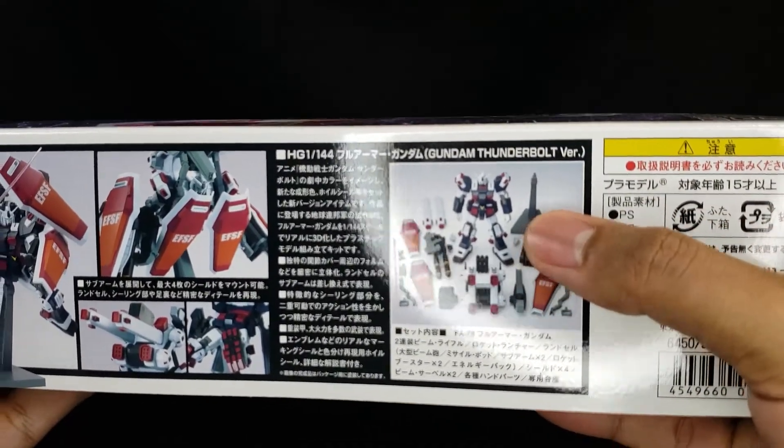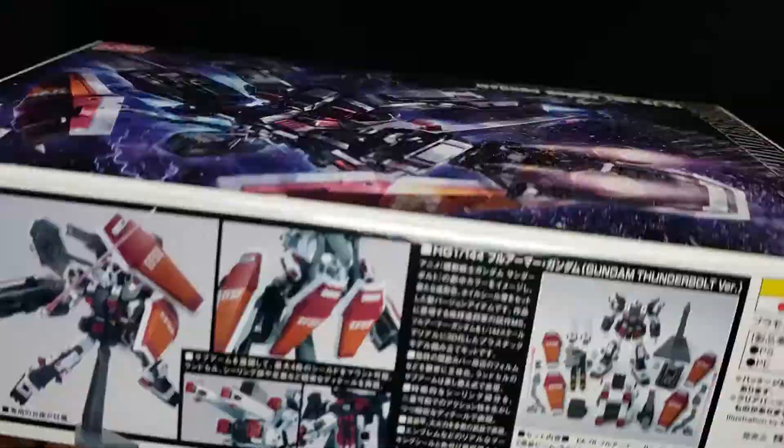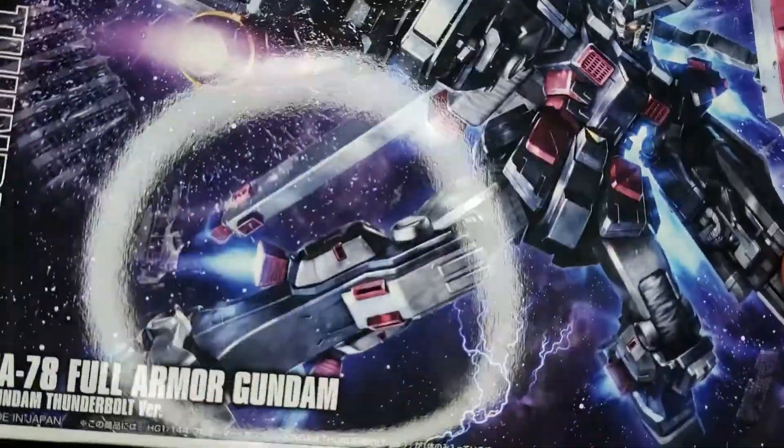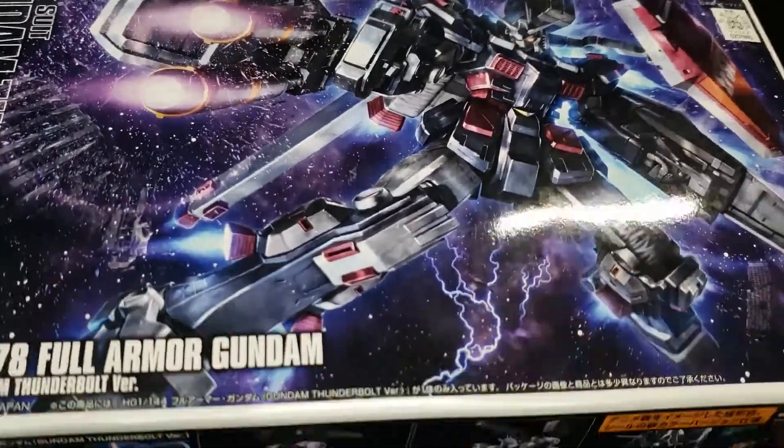You can definitely get out all these action poses, but as you can tell it does come with a stand, and it's going to need the stand to really do anything awesome. This is going to run you about $27 in the USA — maybe a little less, maybe a little more — but I think this is really, really worth it. Let's go ahead and take a look at the kit itself.